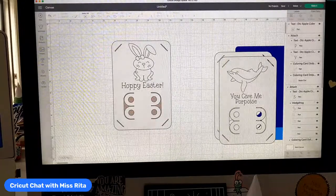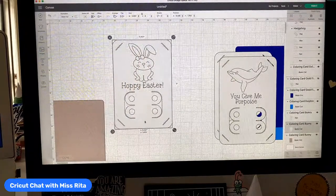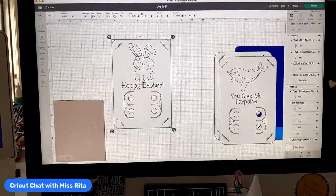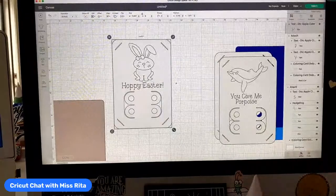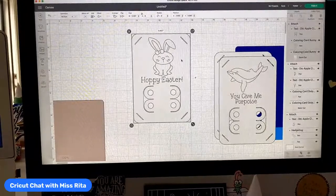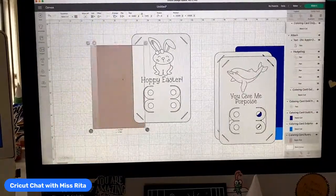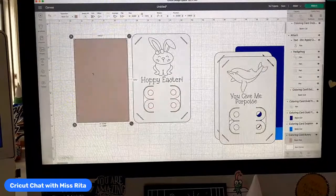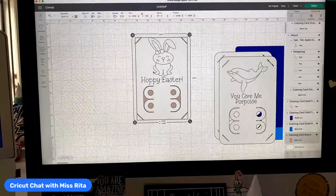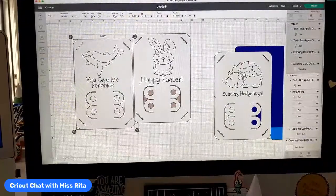Let's go ahead and attach these. I may need to remove the background first — if I attach it, it might attach the background too. So let's group it and attach down here. When it comes time to cutting them out, you may use white, or if you didn't want white you could use yellow or pink or whatever color you want, and the background piece can be whatever color you want.